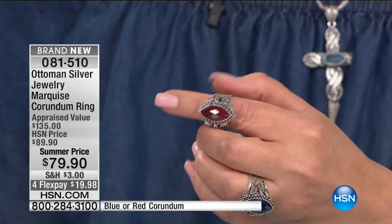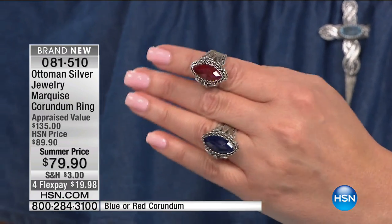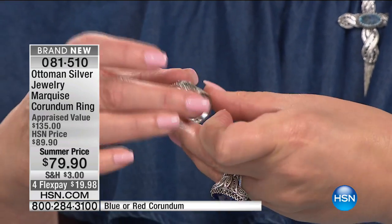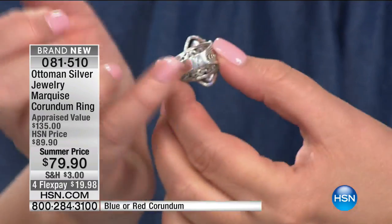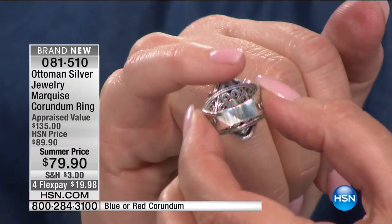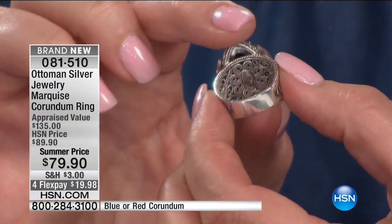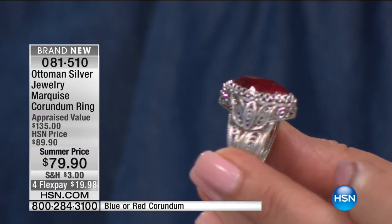And then look at the ruby — that rich, luscious red of the ruby. Marquee shape that is so expensive looking. Look at the inside, even the way all the way down the shank, very smooth in the back, and then even on the underside of the ring — look at how pretty, look at the detail on the inside of your ring. It's absolutely, positively gorgeous. If you'd like to order this one for $79.90, that is a statement ring right there.